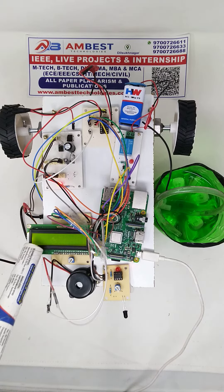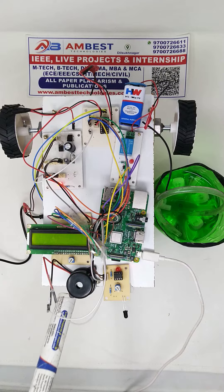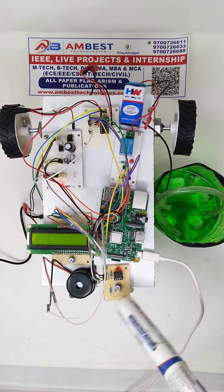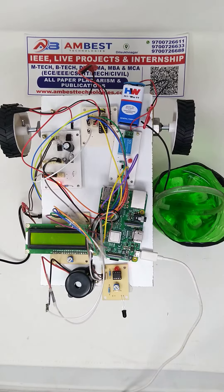We are also using an LCD display to display the status of the vehicle and whether there is a presence of fire or not. A buzzer is also present to indicate the presence of fire. We are using an IR sensor here to detect the presence of fire so that it will give an input to the Raspberry Pi.